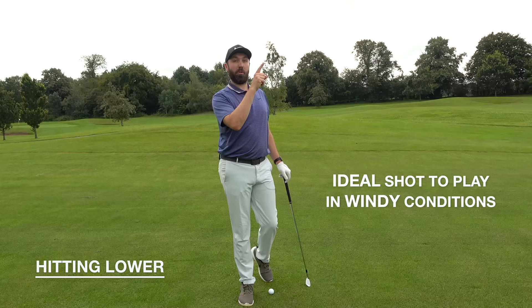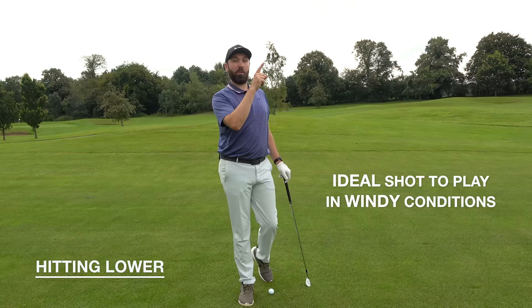The next part is about hitting the golf ball lower. You might want this as an extra shot in your armoury — it definitely helps you play better golf in the wind. Or if you're a golfer that just hits the ball too high and wants to bring it down, this is going to be perfect.